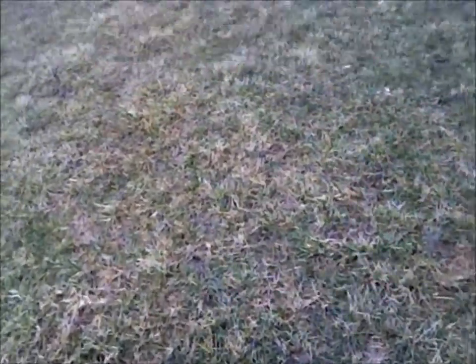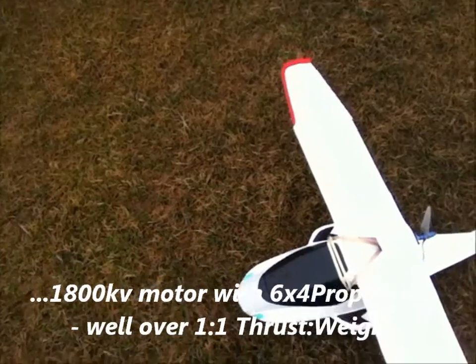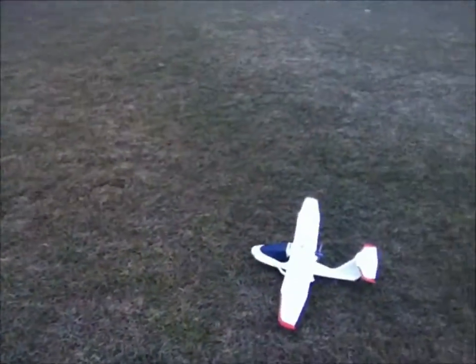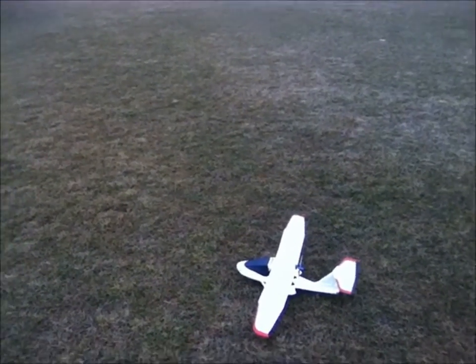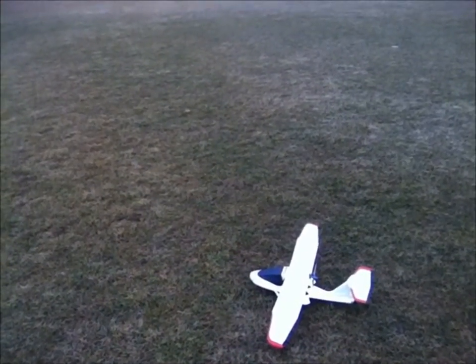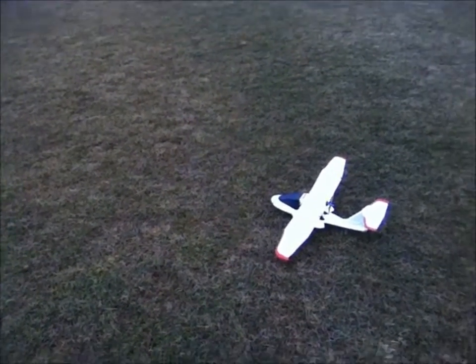I'm going to try and take off from the grass sliding. The wind keeps changing direction on me. Hopefully I have enough thrust to do that. I'm a little nervous about hand launching it. I'm going to put in a little bit of flaps. Let's see what happens.